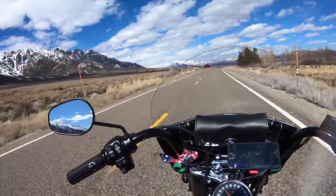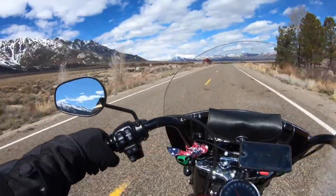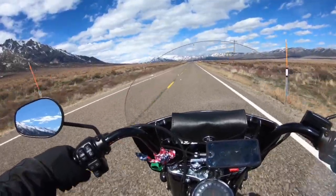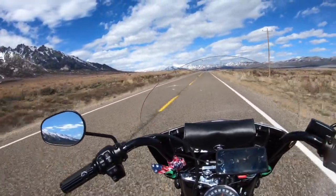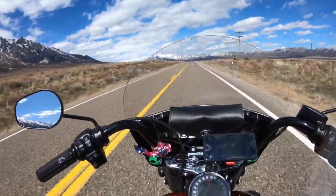Welcome to another video, this is JP1970 coming to you from the beautiful Ribby Valley. This is my 10,000-mile review of the 2019 Harley-Davidson Heritage, and a couple of things I want to talk about.